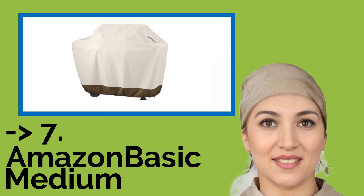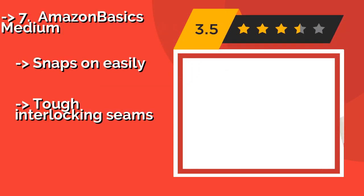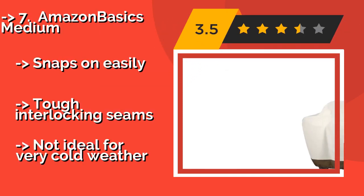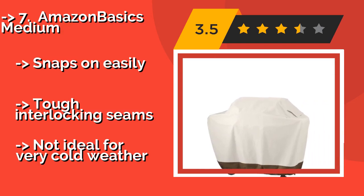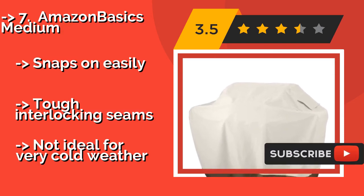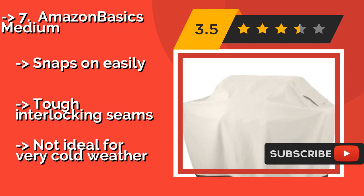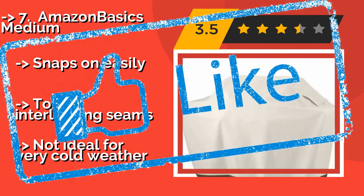The 7th one is the Amazon Basics Medium, around $28. It offers a functional and practical design for everyday use. Its 100% woven polyester fabric has a waterproof undercoating that prevents rain from seeping through effectively, and it's available in four sizes. Snaps on easily. Tough interlocking seams, but not ideal for very cold weather.